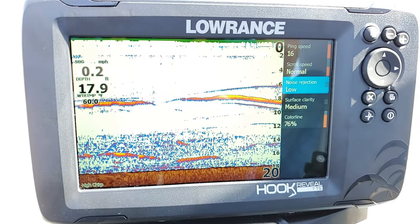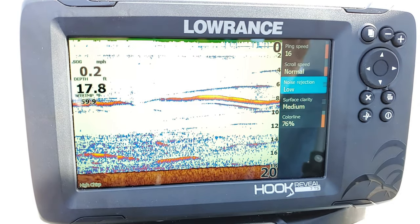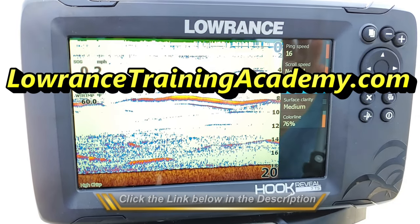I'm going to go ahead and stop right there for this video. Like I said, if you want to see part two and the rest of this, head on over to LowranceTrainingAcademy.com and check it out. I will see you all there.